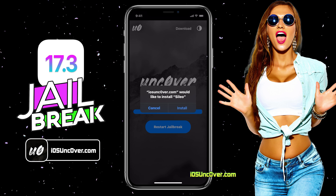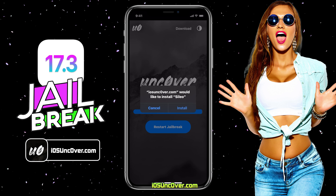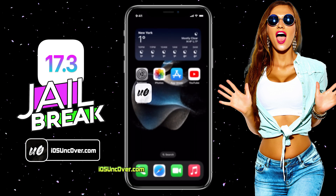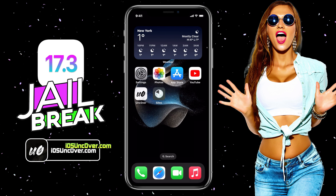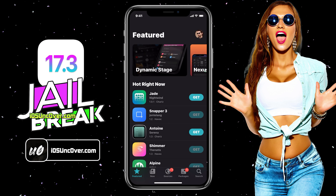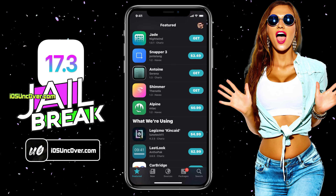You will get either Cydia or Cilio depending upon the availability. Here I am getting an option to install Cilio, so I will go ahead with this. Don't worry — Cilio has all the tweaks just like Cydia and Cilio has more advanced features too. Cilio is now downloading on my iPhone. The Cilio app has been successfully installed. You can now go ahead and open it. I have a fully working Cilio app on my 17.3 device.